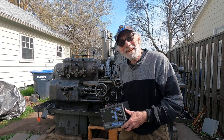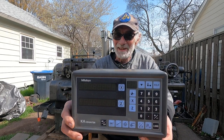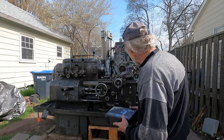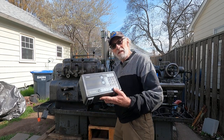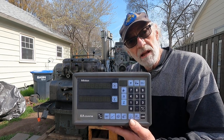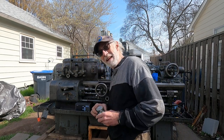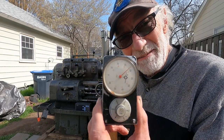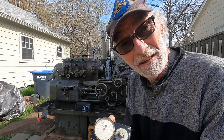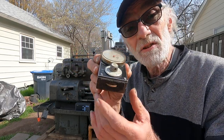Hey, beautiful day. I took this digital readout off the axelson lathe that I bought from Yoder Machinery. I'm going to put it on that old Hardinge chucker — I think it'll serve me better there. For the axelson, a travel dial is just fine. I think it's a waste to put a digital readout on a 1941 axelson when a travel dial is just dandy.